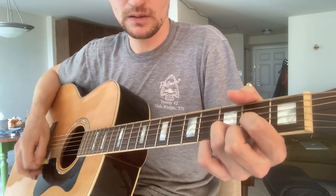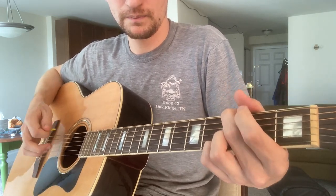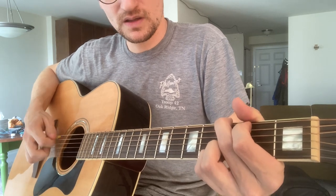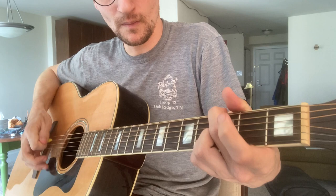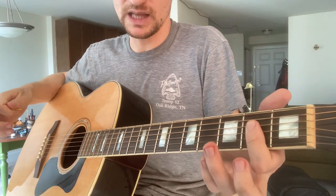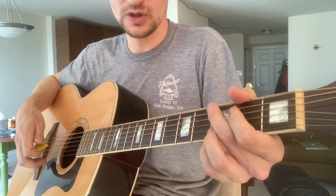That lick I'm doing on the G is just a hammer-on on the second fret of the A string, and then you hit the D string open. And then when you switch to the A, you hit the A open — you're just hitting the root note of that chord.